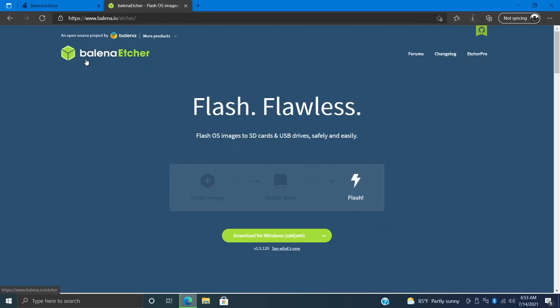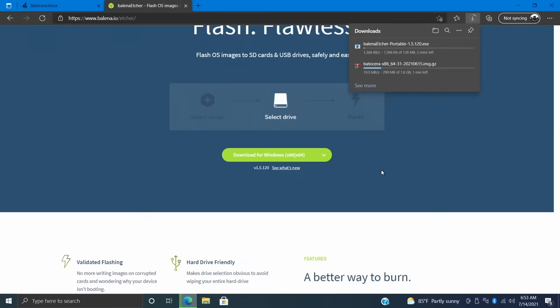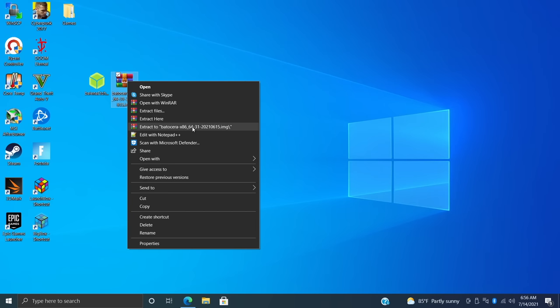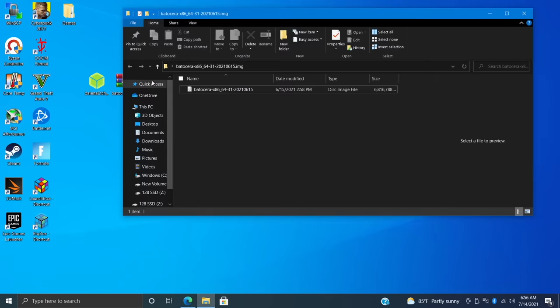While that's downloading, let's grab the flashing software — that's Etcher. Link is in the description. I always download the portable version, which works with Windows, Mac, or Linux. I'll go with the portable Windows version and place it on my desktop. Once both are downloaded, we have Etcher and the Batocera image on the desktop. We want to extract the image — I'll right-click and extract. Once finished, we go into that folder and we now have a Batocera disk image file, which is what we'll be flashing to our SSD.